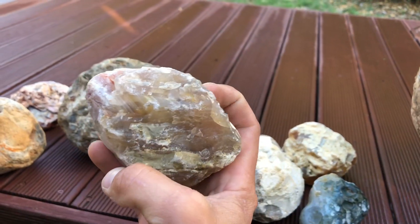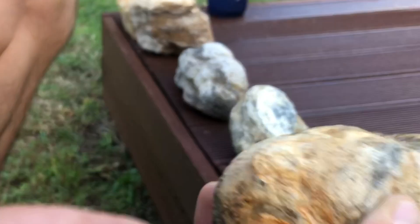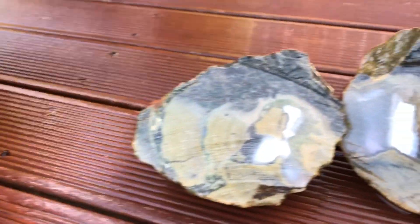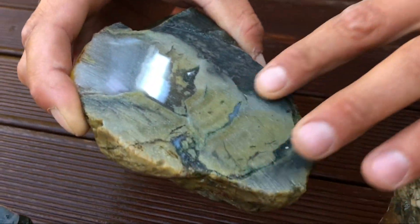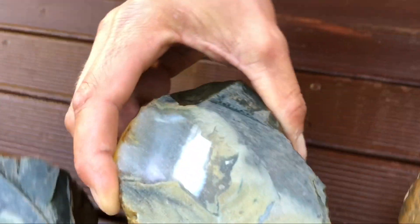That's a beauty. He's got so much chalcedony right through. But I'm so disappointed with the one that I cut — I thought I'd have a lot more chalcedony running through. It looked like the chalcedony was going all the way from the top to the bottom, but look inside.